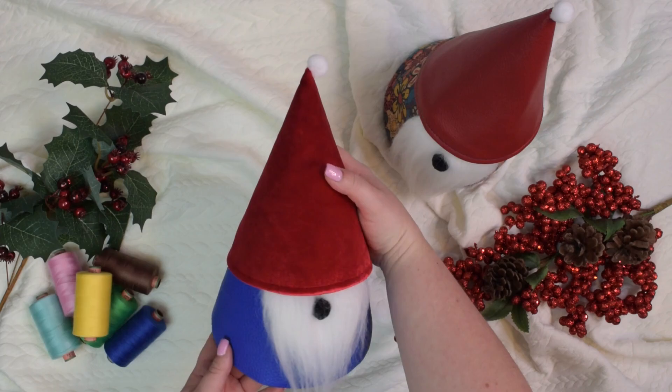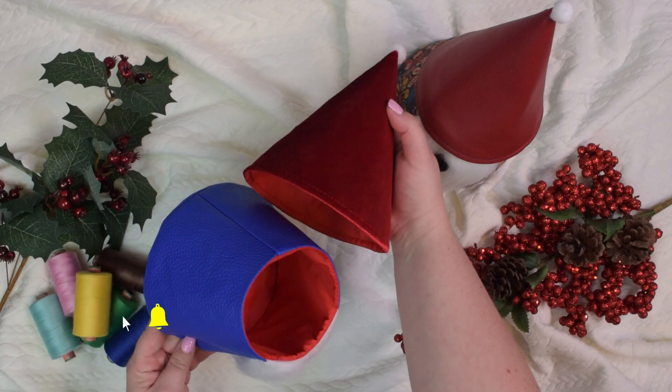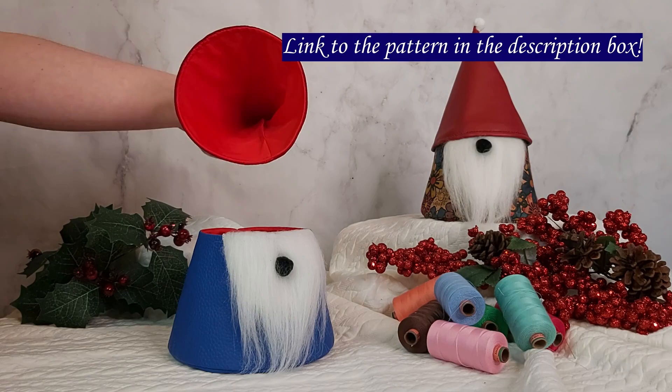Hello my crafty friends, this is Monika from Olsopetit. Welcome back to my channel. In this tutorial I will demonstrate how to make this gnome basket. It is a fun little project that is suitable for an intermediate sewist or anyone that is comfortable with sewing rounded or curved seams. This is a relatively quick project that requires a very minimal amount of fabric and you can download the free pattern from my website.